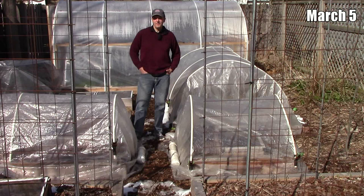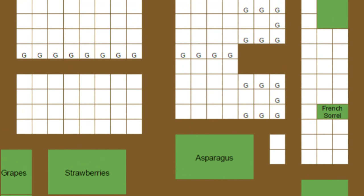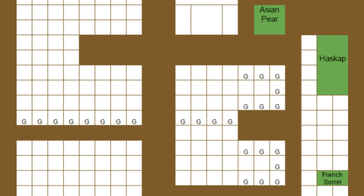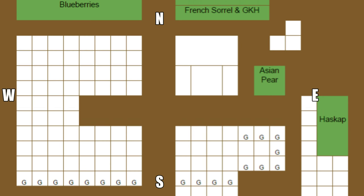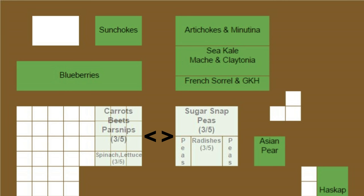That brings us to this weekend when we'll sow seeds directly in this part of the garden. The green areas are already planted and the squares containing the letter G have garlic planted in them but still have room for other crops. Each small square represents one square foot. Because the sun is still relatively low in the sky this time of year, the north side of the garden gets more sunlight than the south side. So we'll plant our next crops in these two beds on the north side — carrots, beets, parsnips, spinach, and lettuce in one bed, and sugar snap peas and radishes in the other.